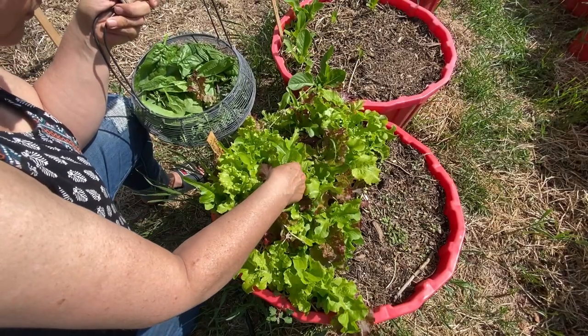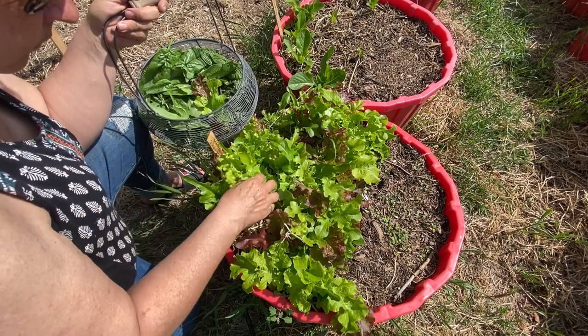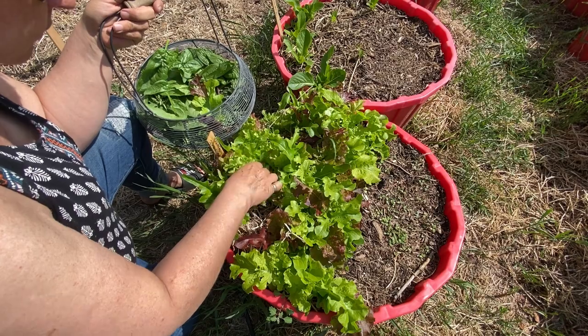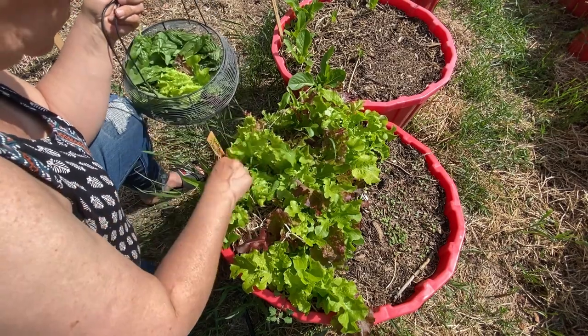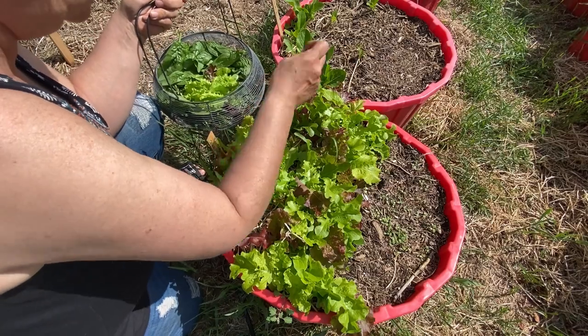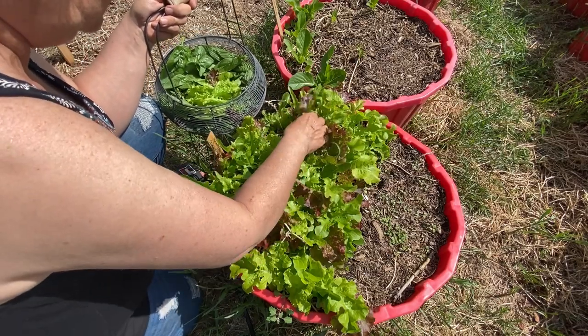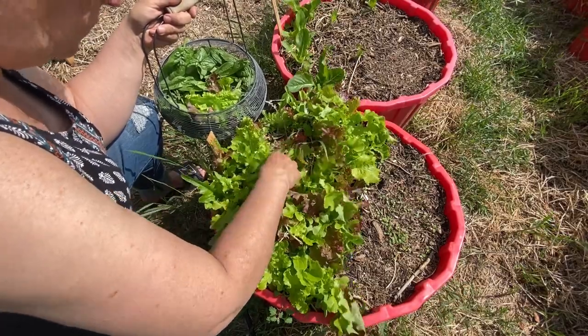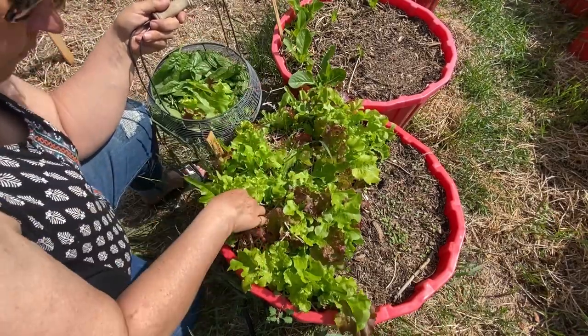With my greens I always use the cut-and-come-again method, where I just take the outer leaves from each plant and leave the whole plant intact so that it can keep shooting out new leaves throughout the season. Now that I've got another good harvesting of lettuces, I'm going to take you inside and show you how I wash up and store my lettuces using reusable cotton towel.